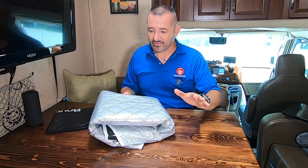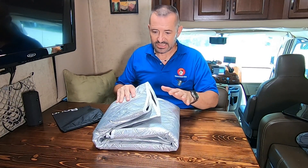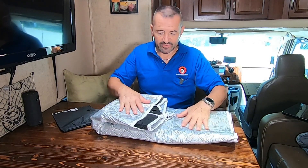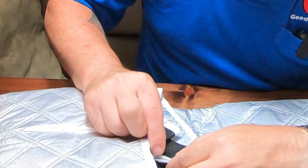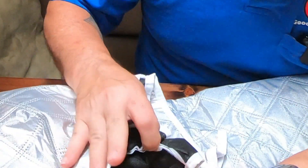It fits any Class C on an E350 or 450 from 97 to current — they have not changed the front style of the chassis, so this should fit any of them. This one is made by Bourgeois RV and it comes with a travel bag. It's pretty much the same type, except it has a reflective material on the outside that's supposed to offer a little better protection from the heat. The inside that goes against the windshield is black felt, and in between the reflective material and the black felt is a thin insulation layer.